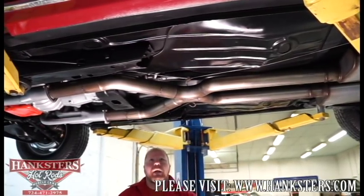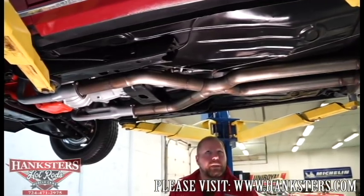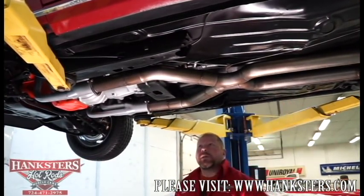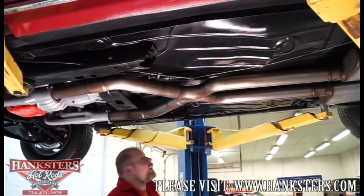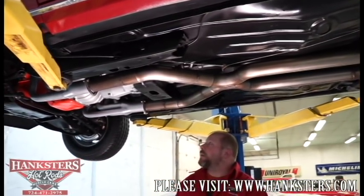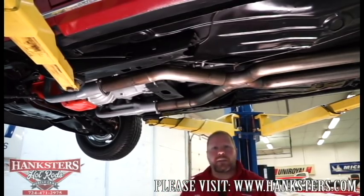Fuel lines are in excellent shape. Brake lines are run real nice on the car and are in good condition, clipped up along the edge of the floors as they should be. Rockers are in really good shape here too. No complaints, no surprises underneath here — this thing looks great under the center of this car.